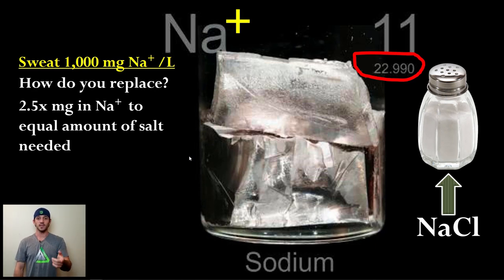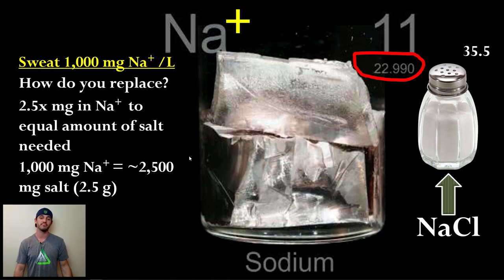You need about 2.5 times the milligrams of salt to equal the milligrams of sodium you need. So if you need 1,000 milligrams of sodium, you need about 2.5 grams of salt. The translation: if you estimate you're a moderate salt sweater — about 1 gram of sodium per liter — you need to put back about 2.5 grams of salt to account for that two-to-one molecular weight ratio between chloride and sodium.